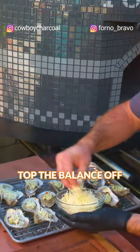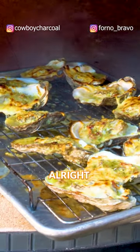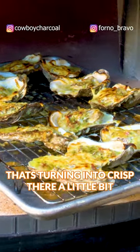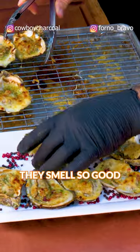Top them off with cheese. All right, look at these — you've got all the nice little Parmesan cheese that's turning into crisps. Can't wait to dig into these; they smell so good.